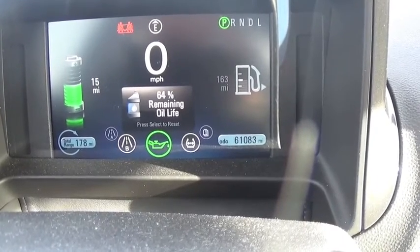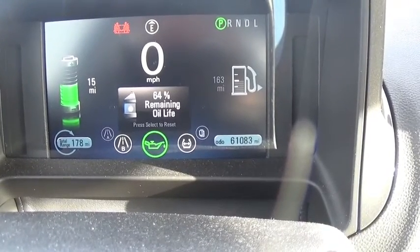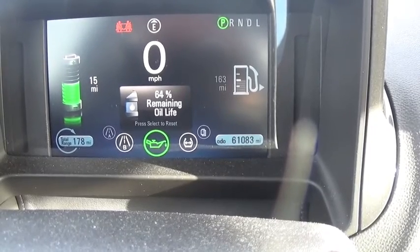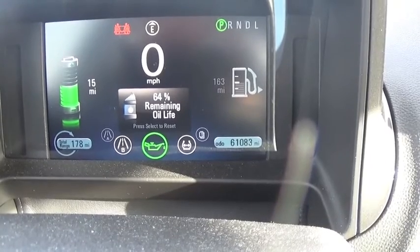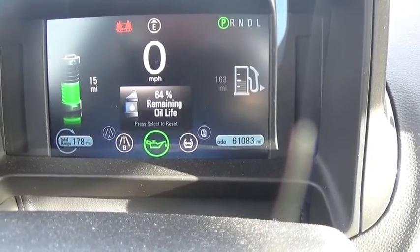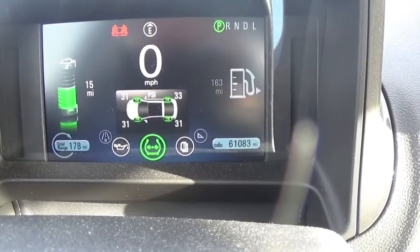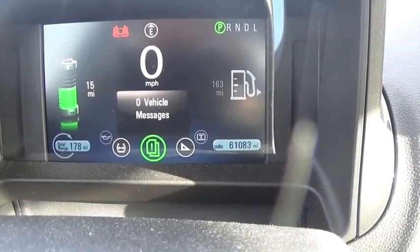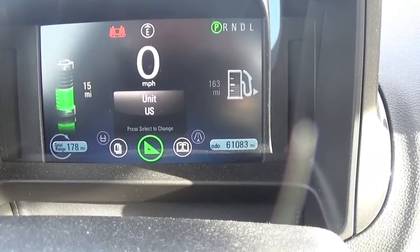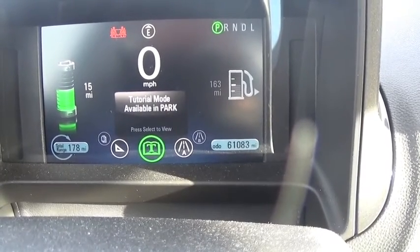Going to the right shows the remaining oil life. Because there is a gas engine, the oil does have to be changed, although not at the usual interval of about three to five thousand miles — since the gas engine isn't used very frequently, the computer keeps track of when that's due. Further right shows the pressure in each of the tires, and messages will let you know if there's any maintenance due.